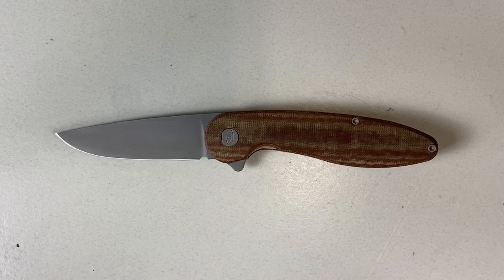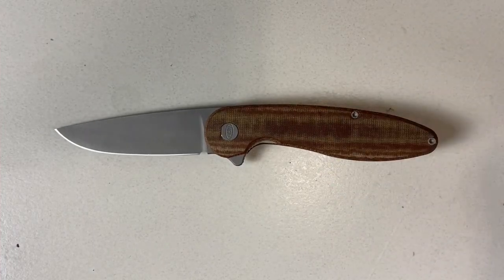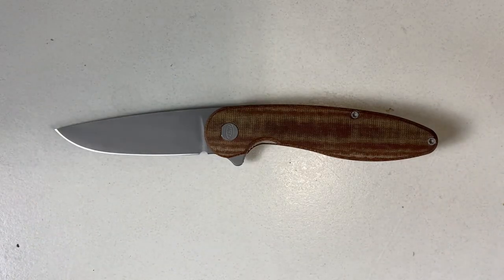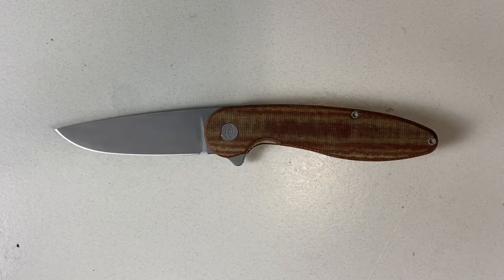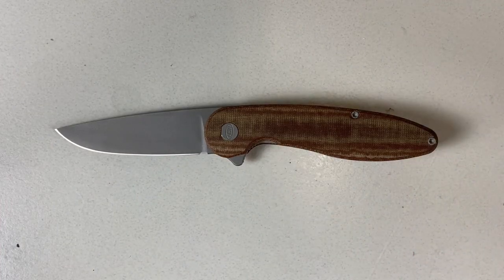He was kind enough to send this knife out to me. This variation is in the brown linen micarta. He has several variations of the V4, and all the models are $184 at this point besides the marble carbon fiber which is $235. Michael's been doing knives for the last three years, and his machining is very impressive — everything is machine ground and done in-house in the USA. Love supporting small businesses, especially in my home country.